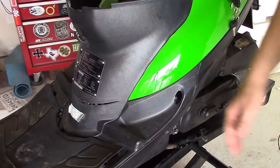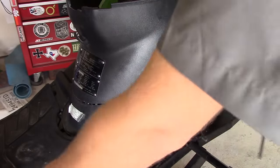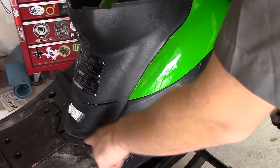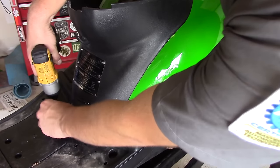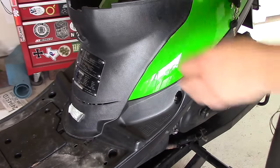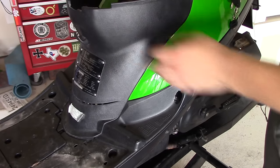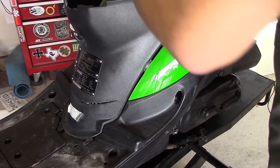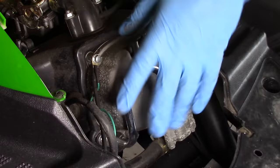Lift the seat bucket out. Next, we're going to remove this front access panel. To do that, remove the floor mat, then remove the two Phillips head screws that hold it in place. Now carefully pull the access panel away from the body, being mindful of the internal tabs inside the seat bucket. We now have access to our valve cover.